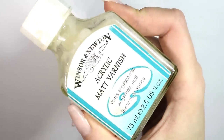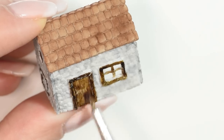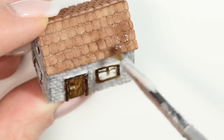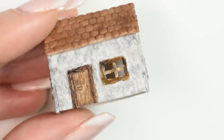Then I gave the whole house a coat of this matte varnish. Next we're going to sculpt some small gardening tools.